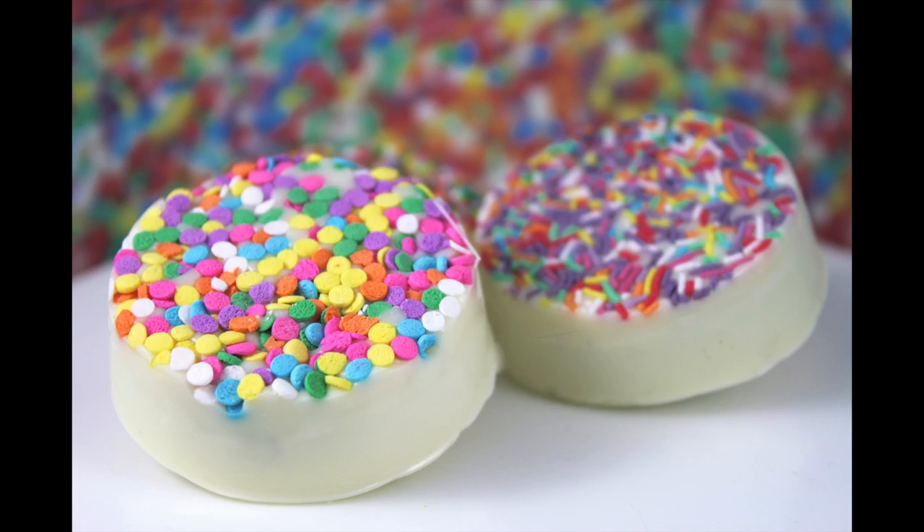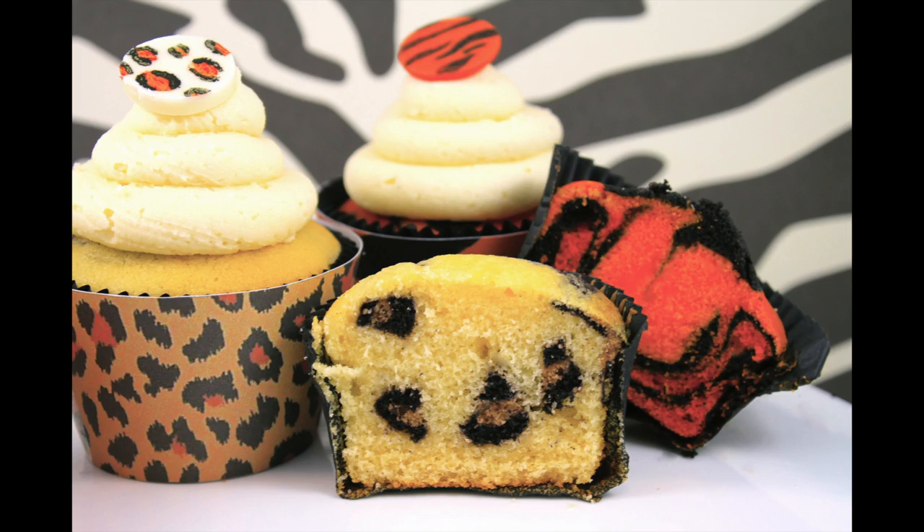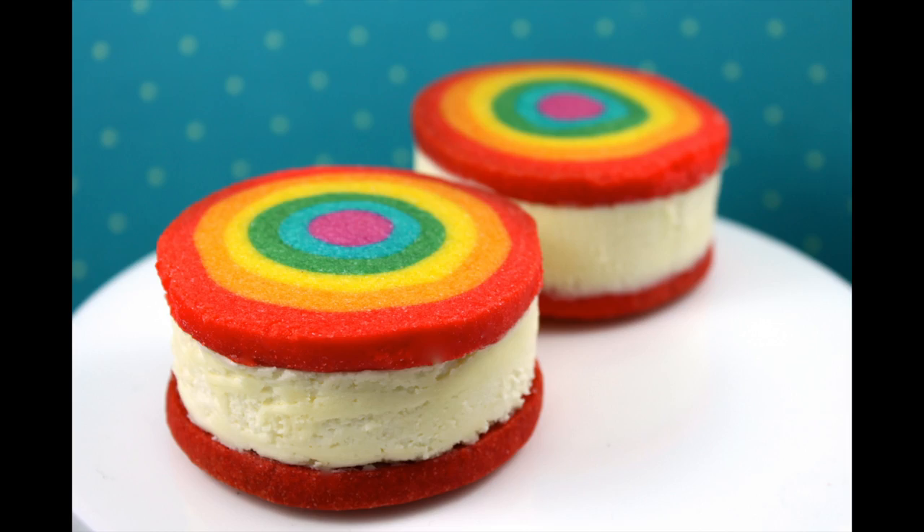If you love this idea, make sure you subscribe to My Cupcake Addiction for lots more sweet and delicious treats, and as always, thanks very much for watching.